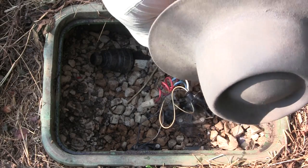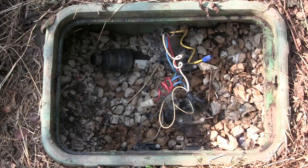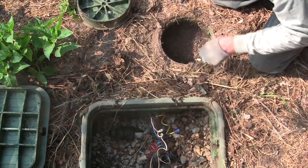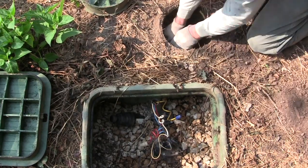Lewis was remembering that there was another valve to this system, and I believe this is the main shutoff — Lewis, you were right. It's also very common to find valve boxes full of dirt.